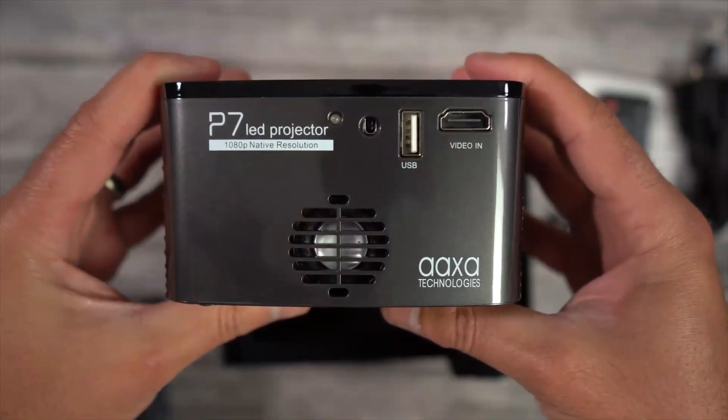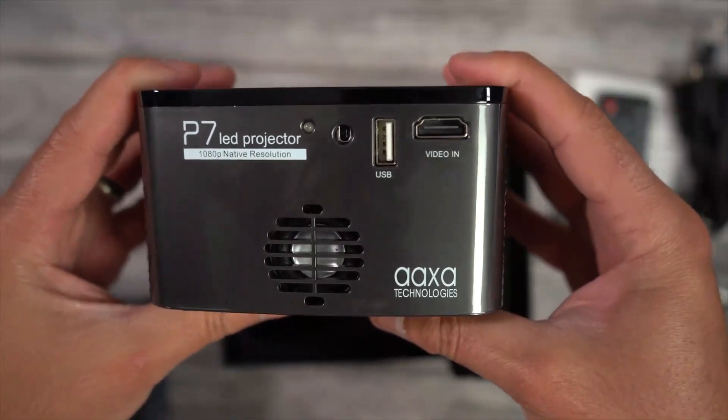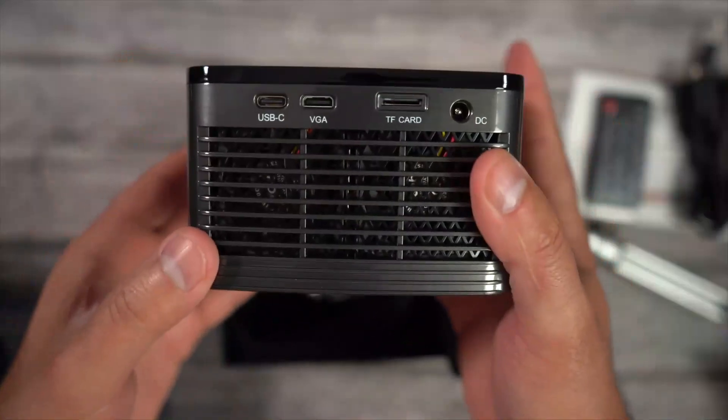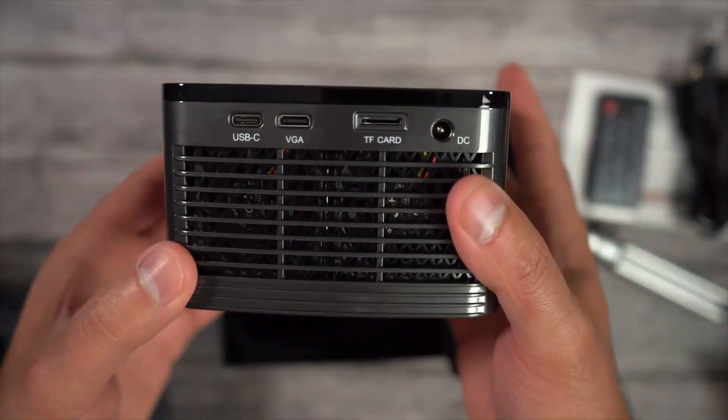On the back you have an LED notification light, a USB type A port, and a video in HDMI slot. On the left you have a USB type C port and a VGA port.